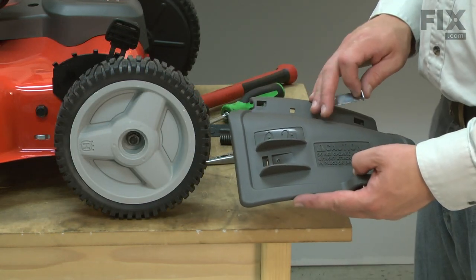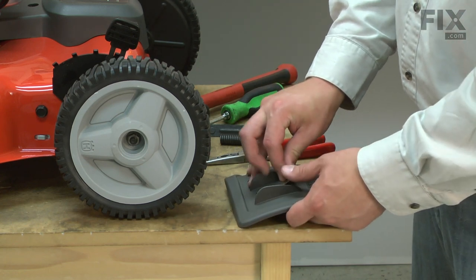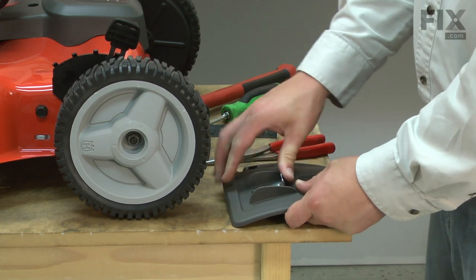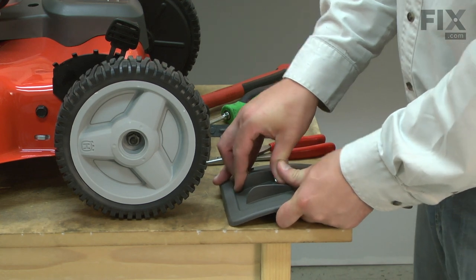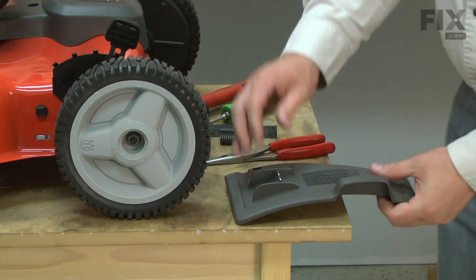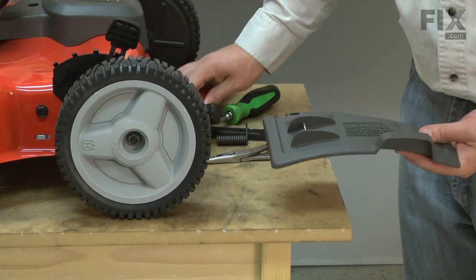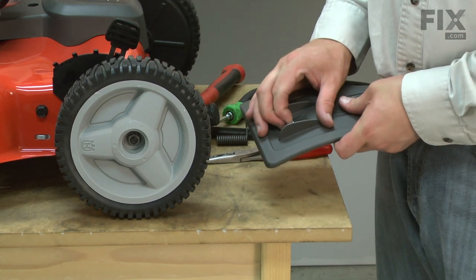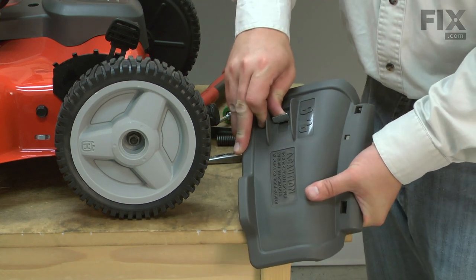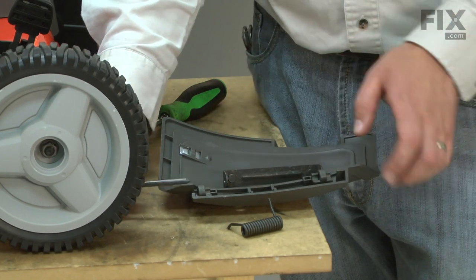Here I have the new mulch door and I'll start by reinstalling the lock lever. This time, I just press it into the opening. I'll place the hinge pin through one of the door brackets.